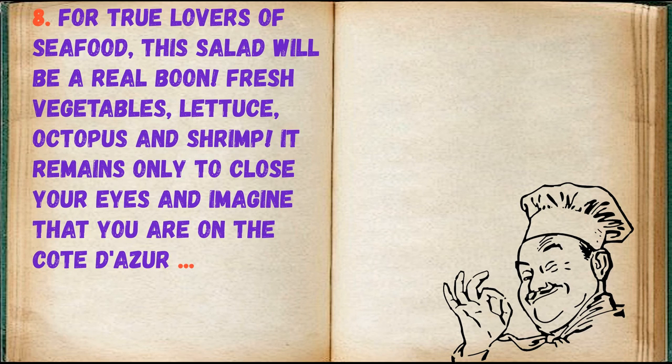For true lovers of seafood, this salad will be a real boon. Fresh vegetables, lettuce, octopus, and shrimp — it remains only to close your eyes and imagine that you are on the coast.